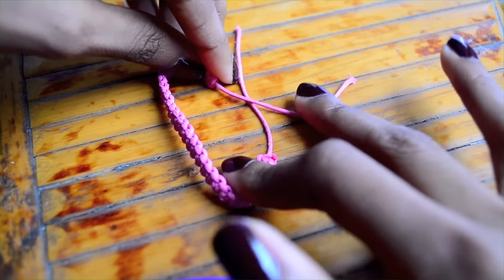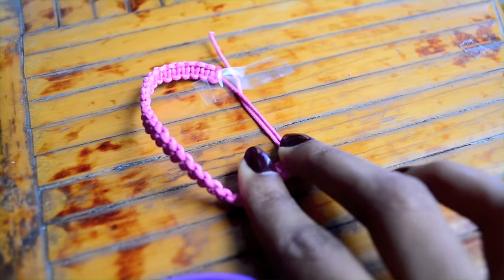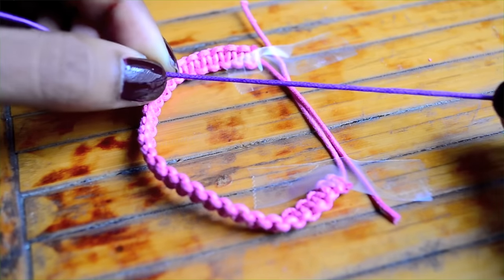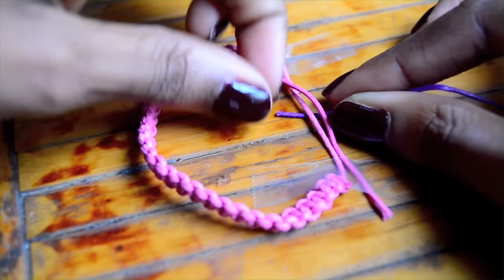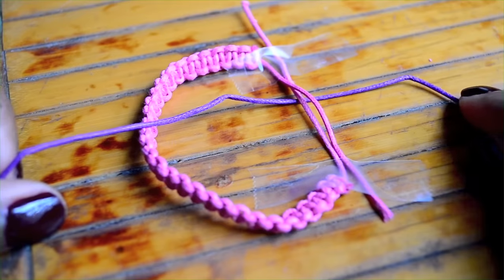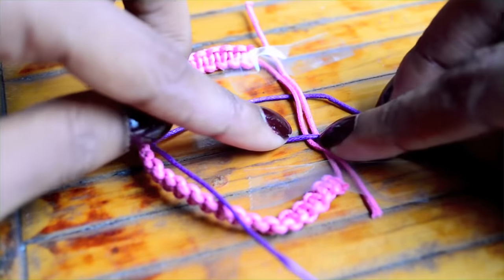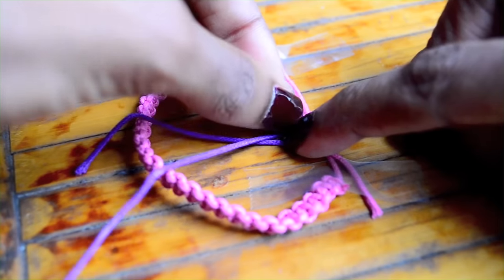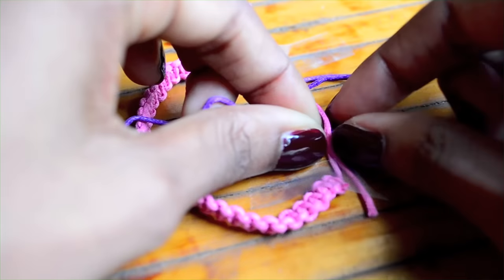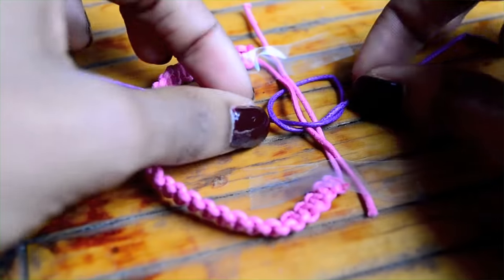Now we're going to make the adjustable closure. First overlap the tails and secure them with two pieces of tape. Then take about 12 inches worth of cord and slip it underneath the tails — I'm using a different color here just for fun. Now you're going to treat the two tails as your middle strand and simply make square knots all over again. I like to make about three square knots for my closures.